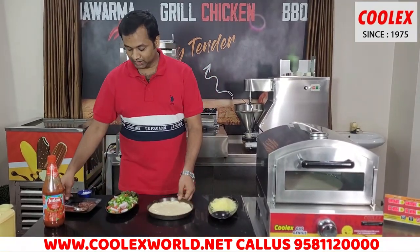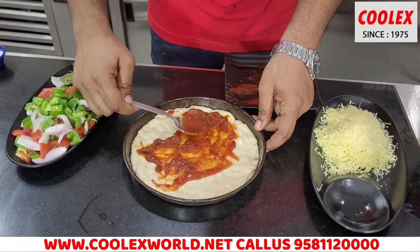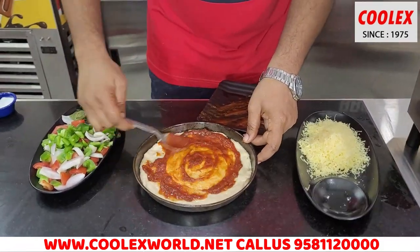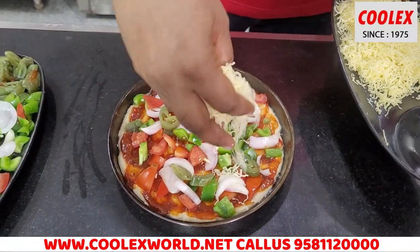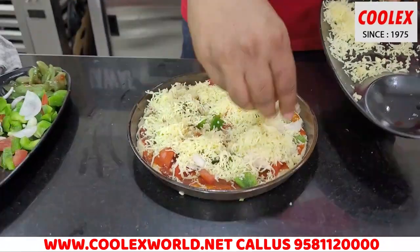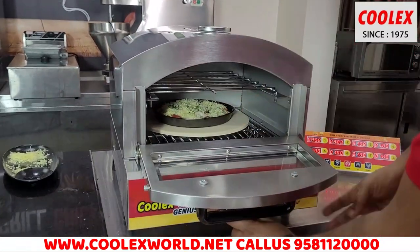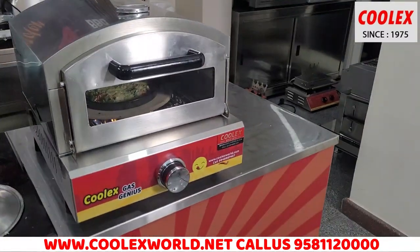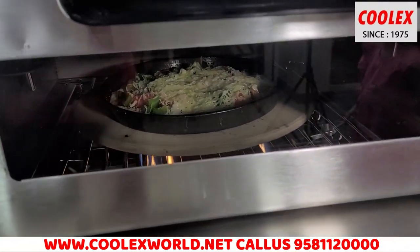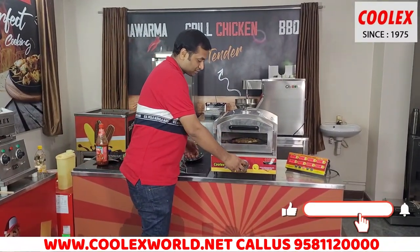I am making the pizza now on this tray. I am applying the pizza sauce and tomato sauce, then spreading the cheese. Now the pizza is placed inside. The pizza is now ready and the burner is switching off.